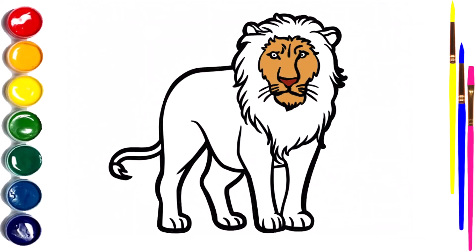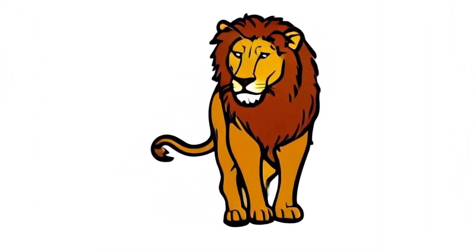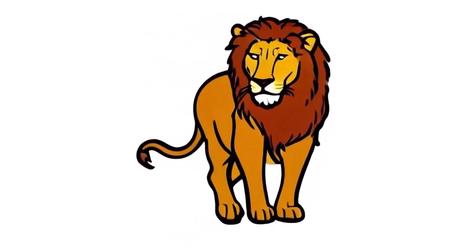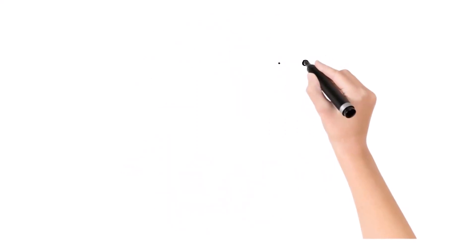Next, we will show you how to draw a strong lion. Let's draw and paint together. First, we are drawing the lion's face.